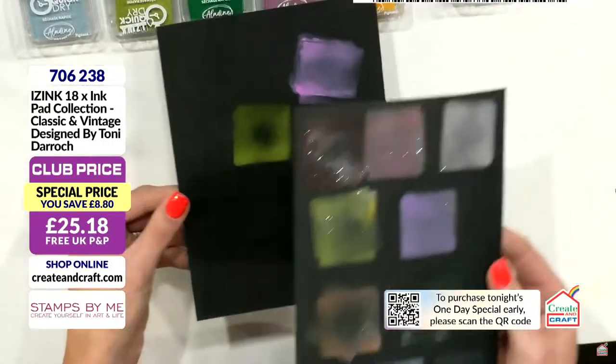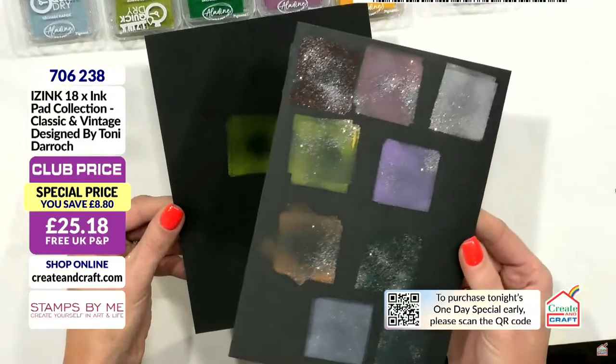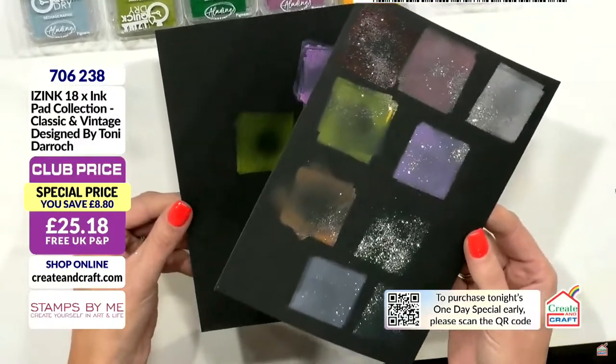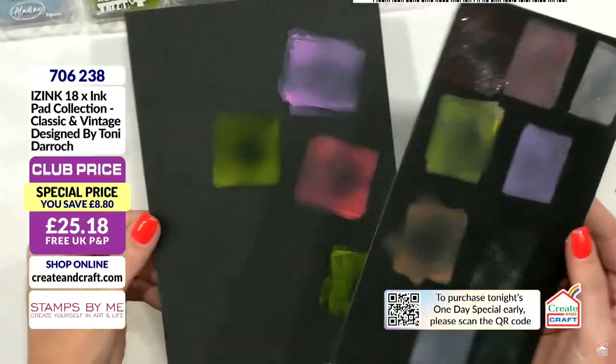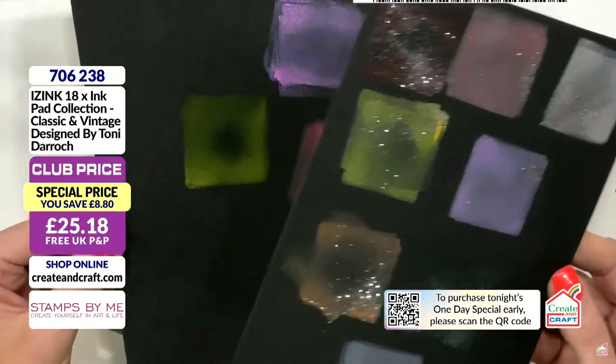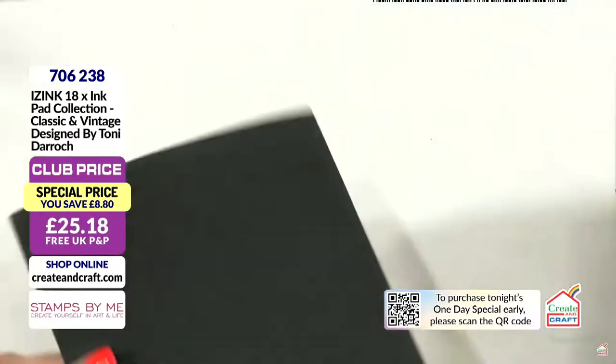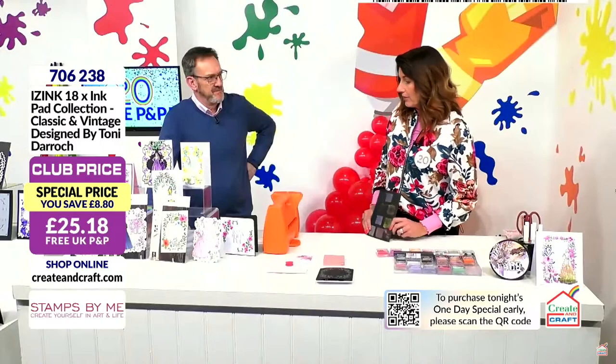You now have 18 different coloured embossing options — all you need to do is stamp it out in this, throw the clear on top, and you'll get the most delightful, creamy, consistent effect. Because they stay wet for so long, you can absolutely do all of the techniques. They blend beautifully and they look awesome on white card as well. They work out at £1.39 an ink pad.